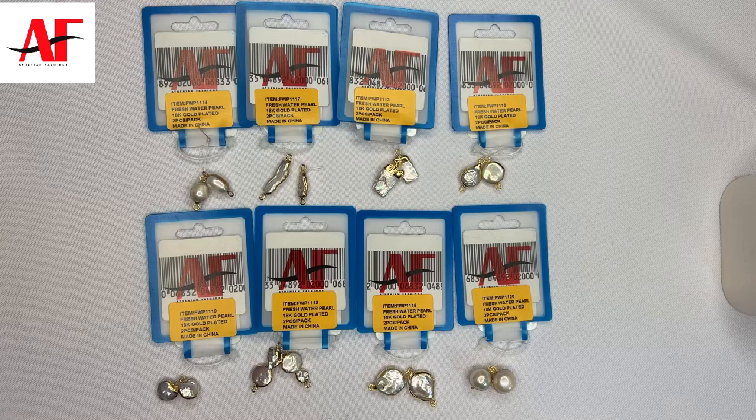These are all the different pearls that we got with the 18 karat gold plating enamel around them. Some of them are connectors with the two loops on the side and some are just pendant drops. I'll be using some of these to create the belly chain.